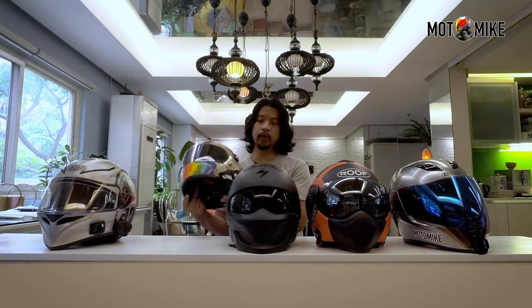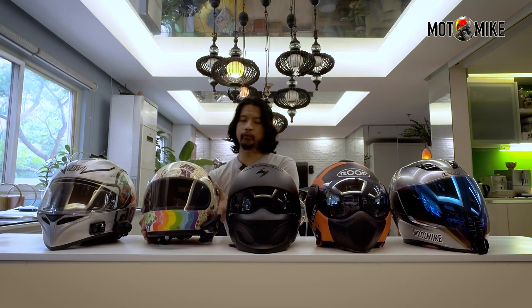I got this from Benta Bubot, and of course when you order from them, it will take a while for the orders to come in. So while waiting for the helmet, I bought myself this helmet.